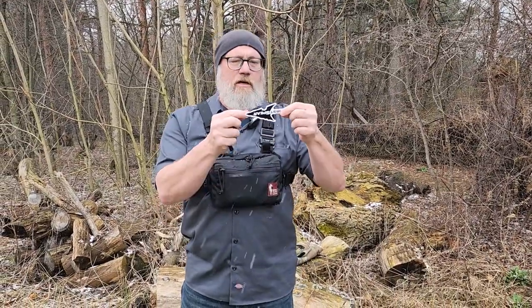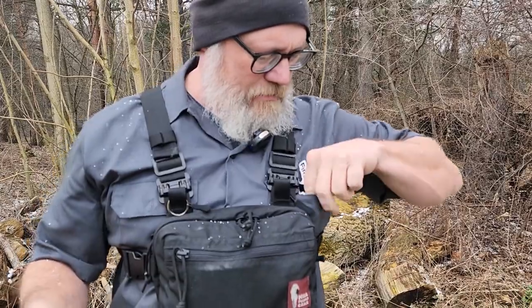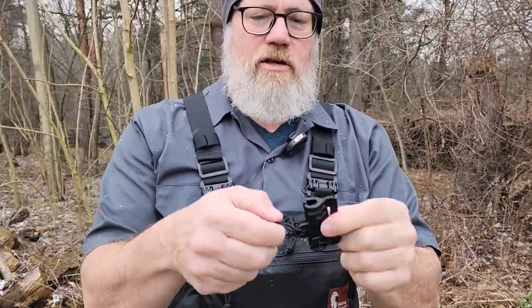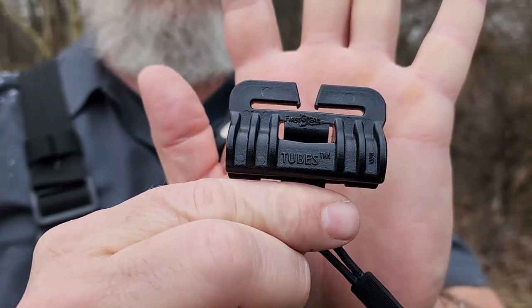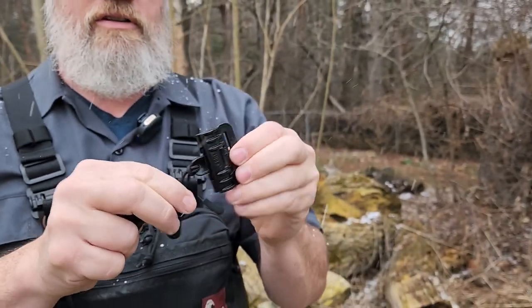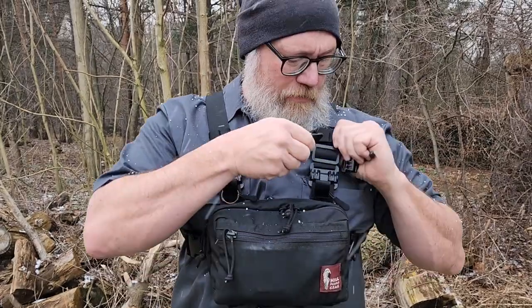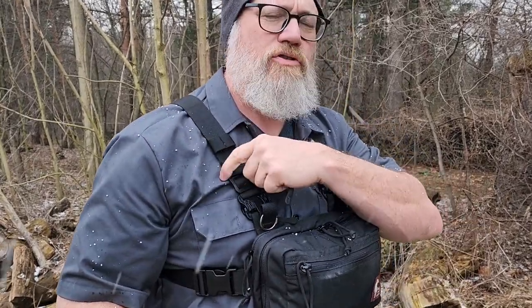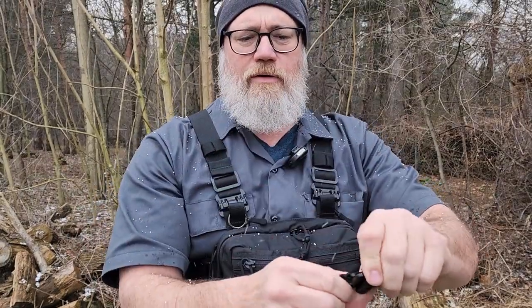So he said to cut the buckles off and replace them with these. This is the Tubes from First Spear. You buy them — they sent me a neat little sticker. These are their Tubes. This is the female, and then it comes with — you have to order these separately — the male. They're split and they fit right on any kind of two-inch webbing, or you can get the four-inch size. I also put a couple of tri-glides on to hold the pack in position since they weren't sewn on anymore. And then the tubes just lock right in place like that — they don't come out.